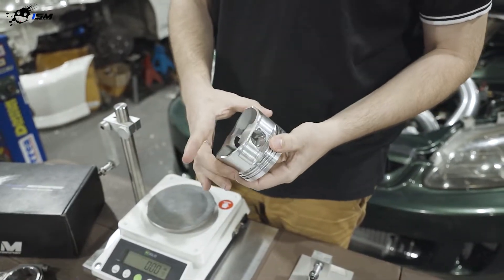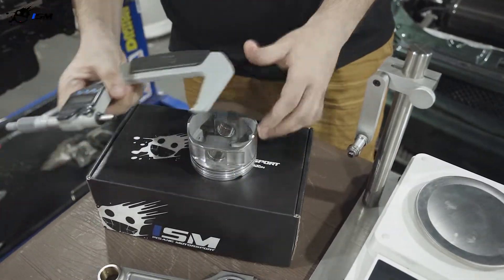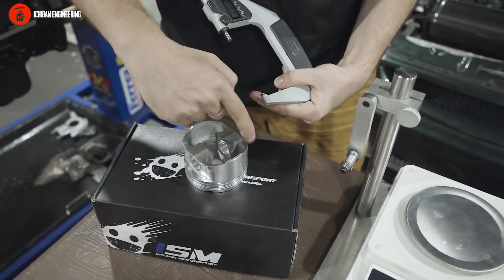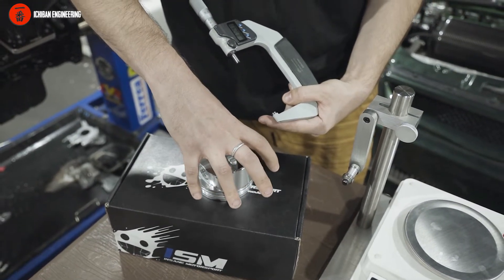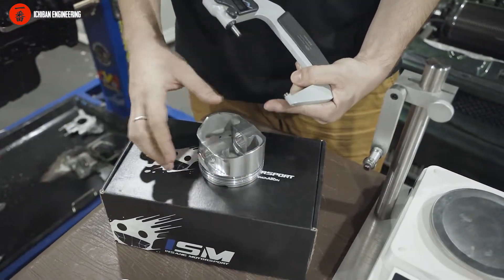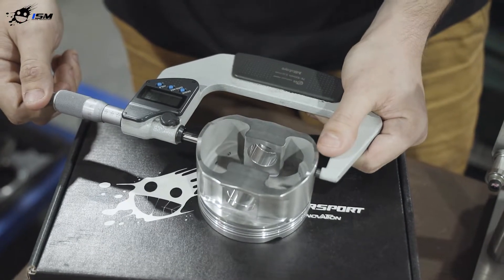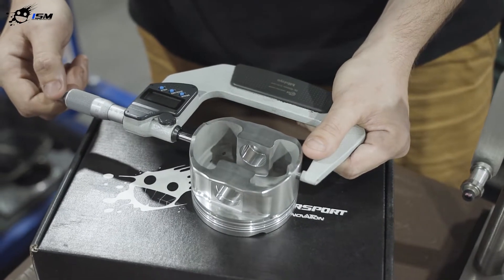Most of the time we include a spreadsheet where we check the pistons ahead of time. There's a specific point on the piston where you need to measure — if you measure in the wrong location it will be different, because the shape of the piston is not a complete circle. When the piston heats up it expands unevenly, and the machining process makes it slightly oval so it becomes perfectly round when expanded against the cylinder wall. There is a specific point where you should measure a piston, right around here.